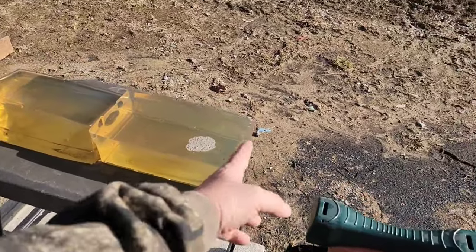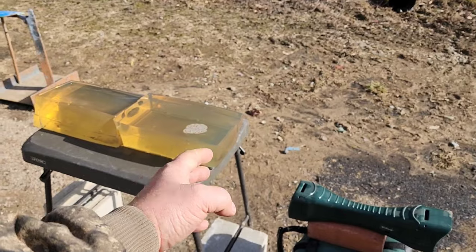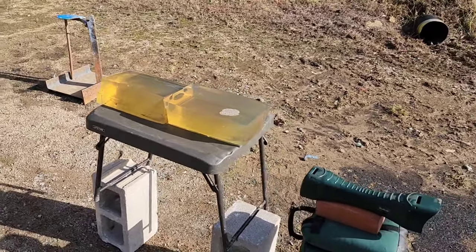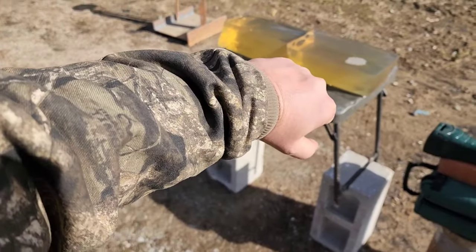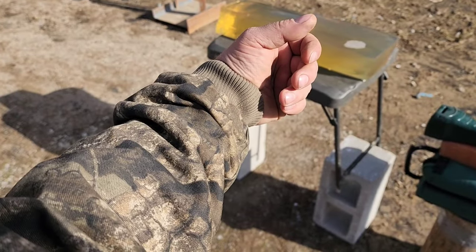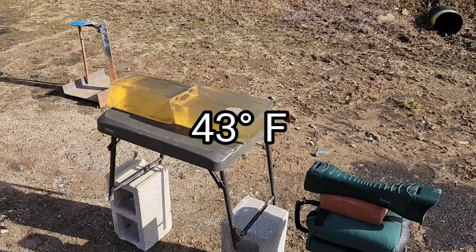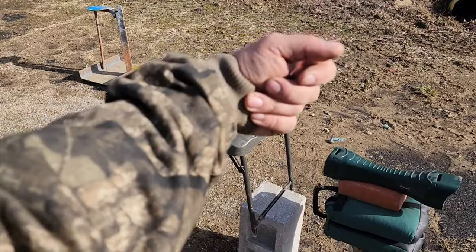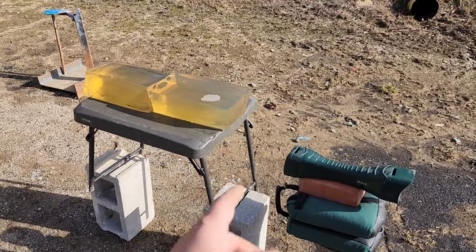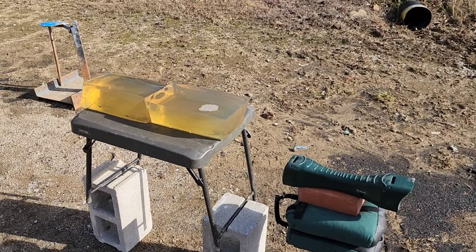Let's get four layers of denim thrown on here. In my later gel tests I started doing a t-shirt test first and then four layers of denim because some people complained 'who wears four layers of denim?' Well, if you live in the northern states like I do, this jacket alone is probably as thick as four layers of denim, and that doesn't count any layers underneath. Since these rounds are barrier blind, I'm skipping the t-shirt today and just doing the four layers of denim — it shouldn't affect them.